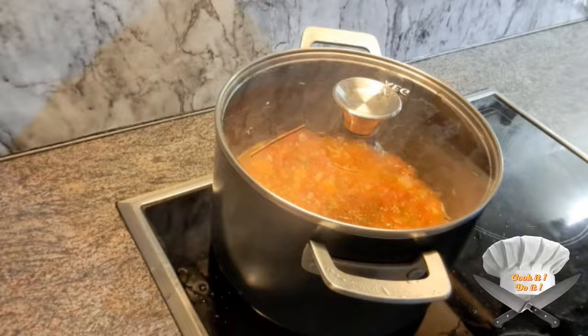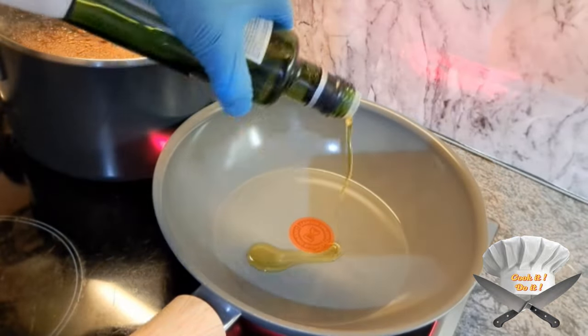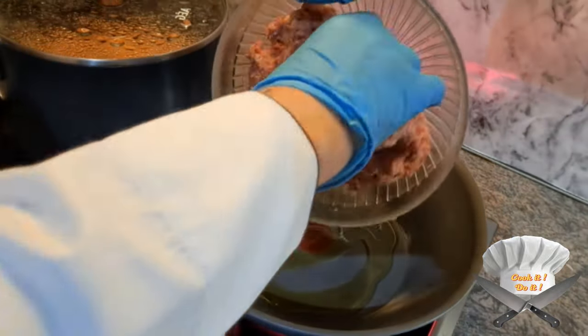Close it for half an hour. Grab a pan and pour some olive oil in. Put in the meat.